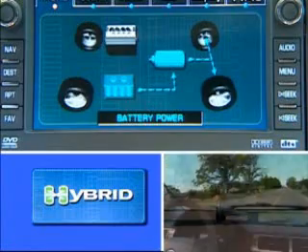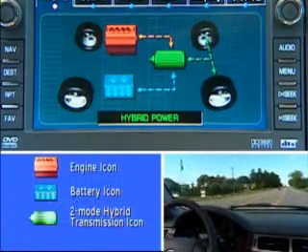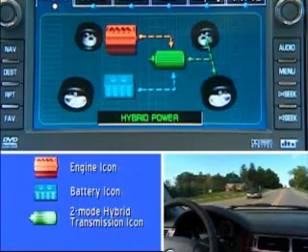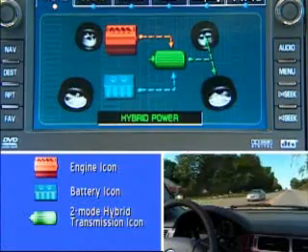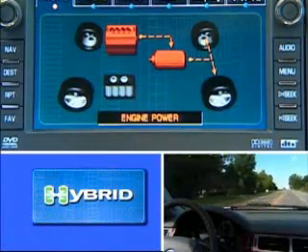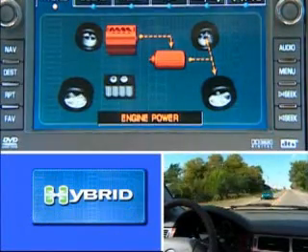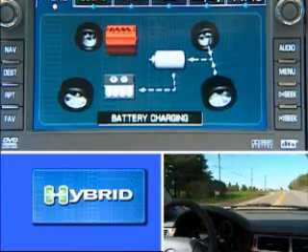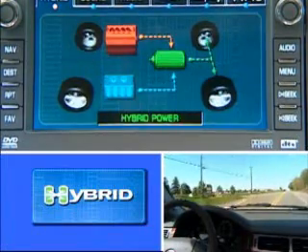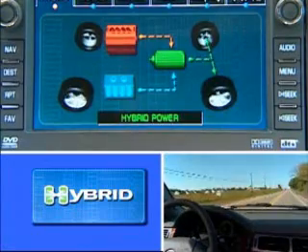We're pointing uphill so the engine may come on sooner, and it did. So we'll accelerate away. You'll see that it's under hybrid power, so both the electric motors and the engine are propelling the vehicle. Under certain driving conditions, we want just engine power, and that's the condition right now. There are times when those electric motors are actually a parasitic loss on the vehicle's performance, so we'll clutch those out completely. And that's a benefit that the other hybrid systems in the marketplace currently don't offer.